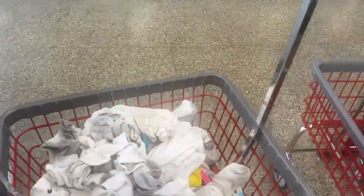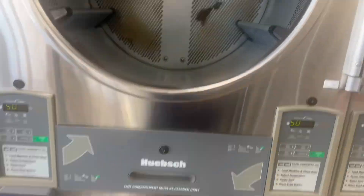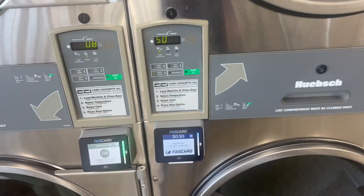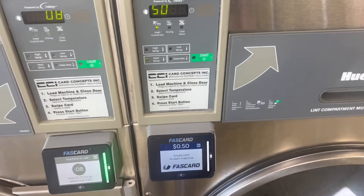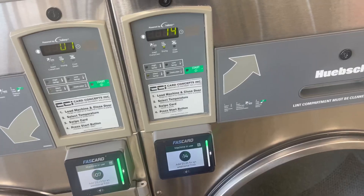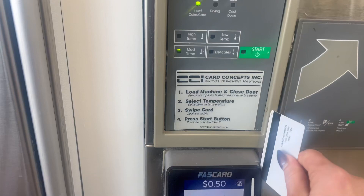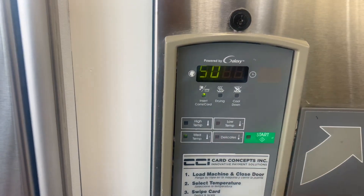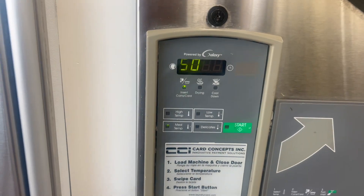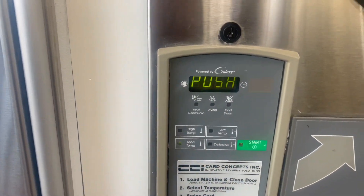Alright, so now it's time for the dryers. For each dryer, you really need to swipe it like twice, maybe three times — it is what it is. And here's number two. I wouldn't suggest doing high temp because I have melted zippers before, so medium temp should be good.